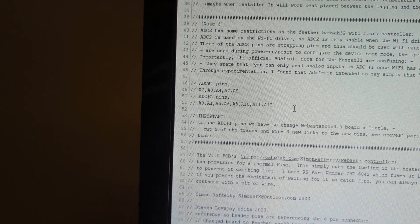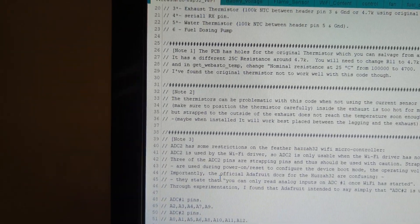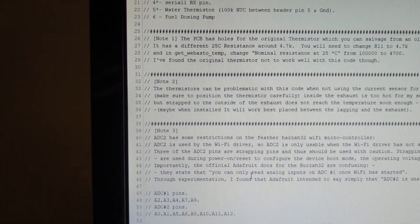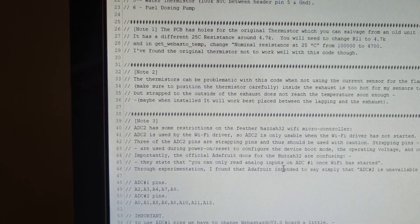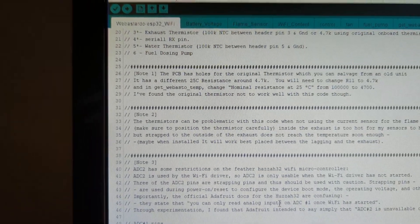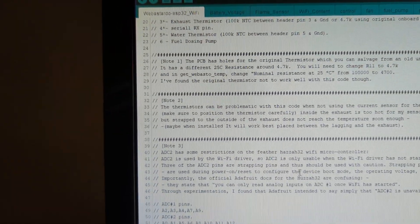I will put my code up to my GitHub account along with notes regarding the pinouts. I copied a section from an online tutorial that had figured out the ADC1 and ADC2 pins. Adafruit's wording says 'you can only read analog inputs on ADC1 once Wi-Fi has started' — to me that reads like they only work when connected, but what they actually mean is ADC2 is unavailable once Wi-Fi has started. It's a bit confusingly worded but we've figured it out.